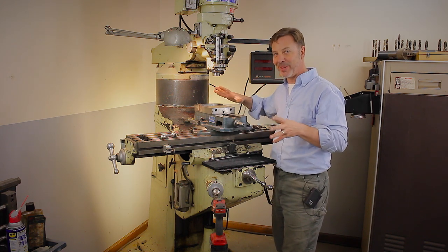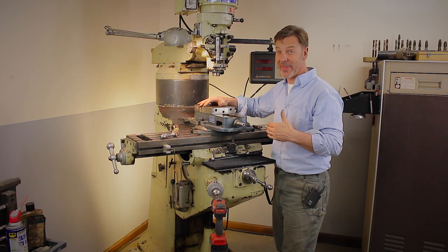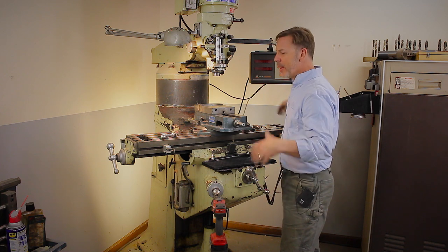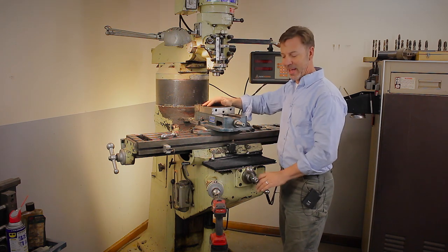I hope I answered everybody's questions on this riser block. I personally would not have a milling machine without it, because of how comfortable it is to operate at standing height and also because of the increased capacity.